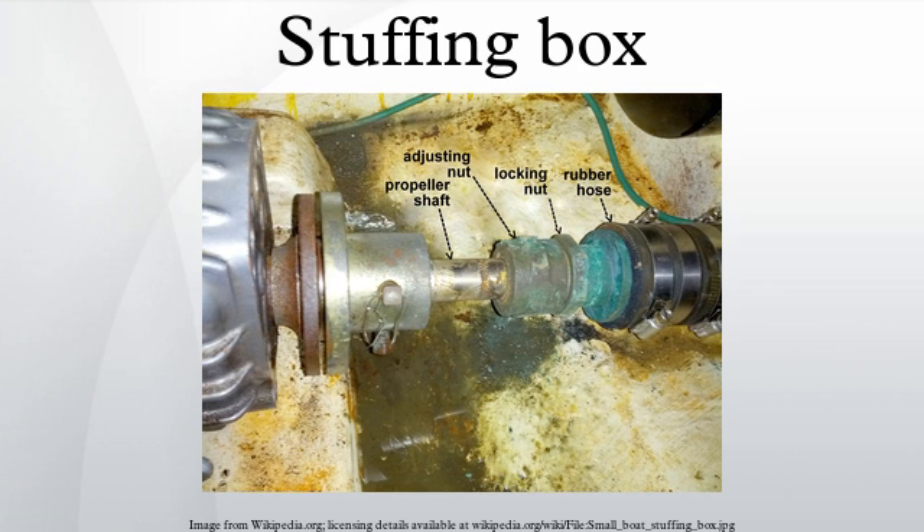On a boat having an inboard motor that turns a shaft attached to an external propeller, the shaft passes through a stuffing box, also termed a stern gland in this application. The stuffing box prevents sea water from entering the boat's hull. In many small fiberglass boats, the stuffing box is mounted inboard near the point the shaft exits the hull.